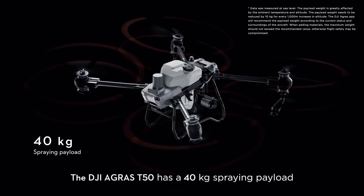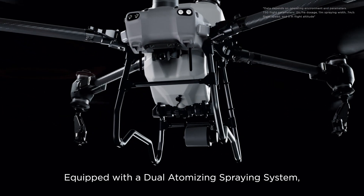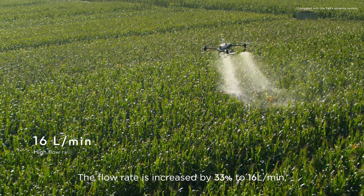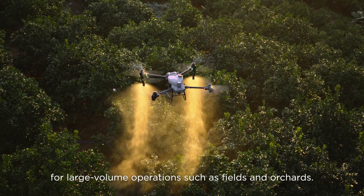The DJI Agris T50 has a 40 kilogram spraying payload and can cover up to 21 hectares per hour. Equipped with a dual atomizing spraying system, it produces fine, uniform spray droplets. The flow rate is increased by 33% to 16 liters per minute for large volume operations such as fields and orchards.